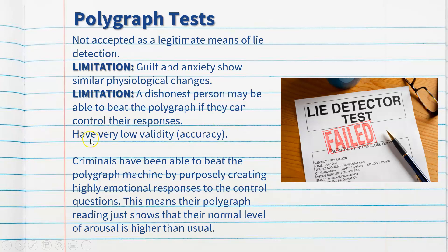In general, it's accepted in Australia that polygraph tests have very low validity — meaning very low accuracy. Criminals have been able to beat the polygraph by purposefully creating highly emotional responses to the control questions, making their normal level of arousal appear higher than usual. It's also very easy to wrongly convict someone if their physiological levels spike on relevant questions, as this doesn't necessarily mean they're lying — it could be substances in the body, a naturally higher resting heart rate, or many other extraneous variables.